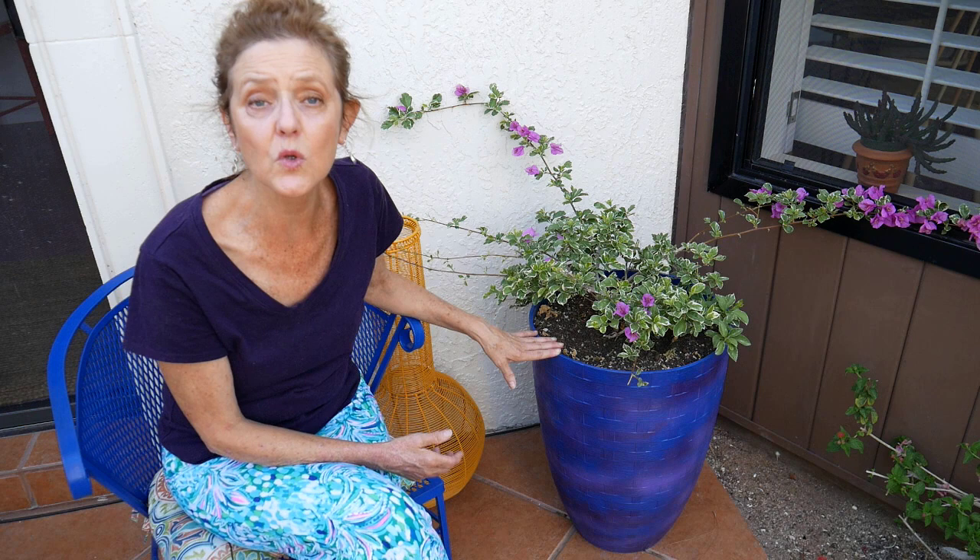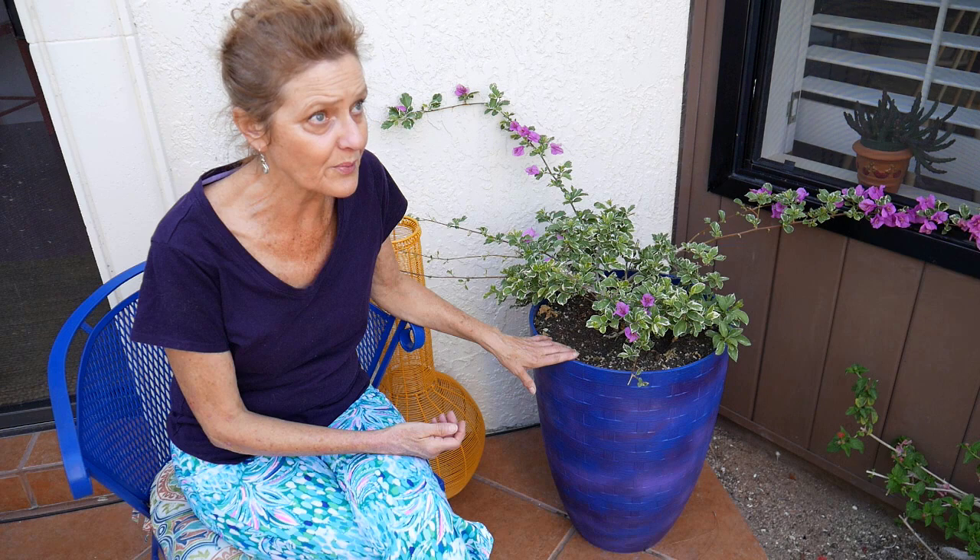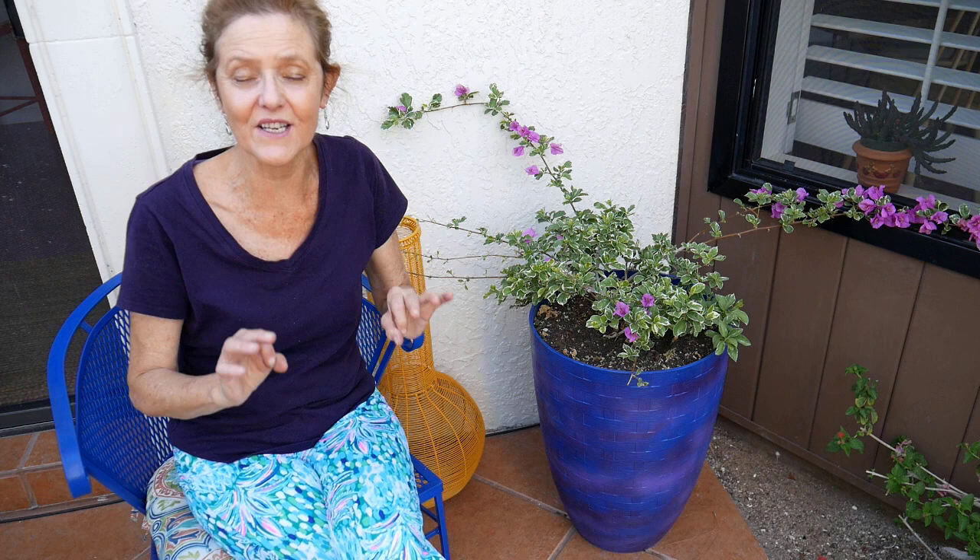Here in Tucson I will water this one in the heat probably every week. The general rule is you want the top two to three inches of soil to dry out before you water again. If your bougainvillea is newly planted, keep an eye on it to make sure it doesn't dry out. In the winter it's much cooler — our evenings can get into the 30s — so I watered this one probably every two to three weeks.